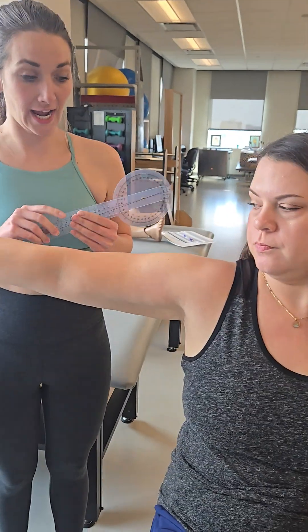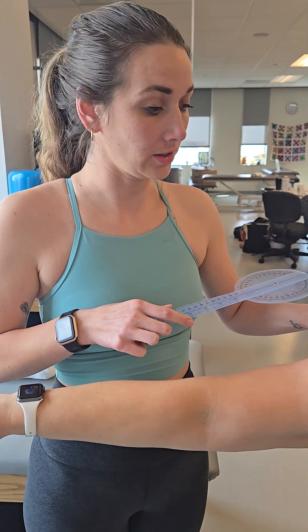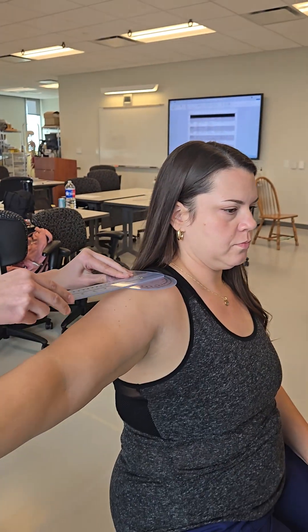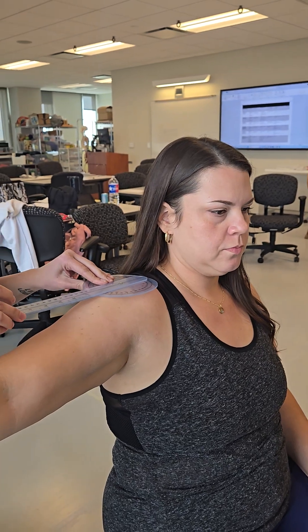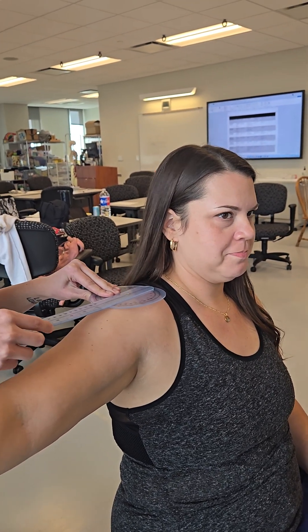We're going to do a horizontal adduction in the gravity eliminated position. And why are we starting in gravity eliminated? Because it's a functional movement.